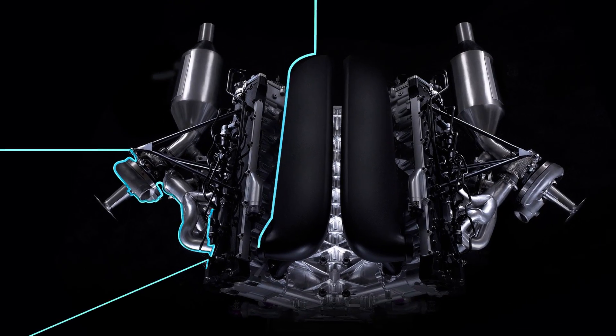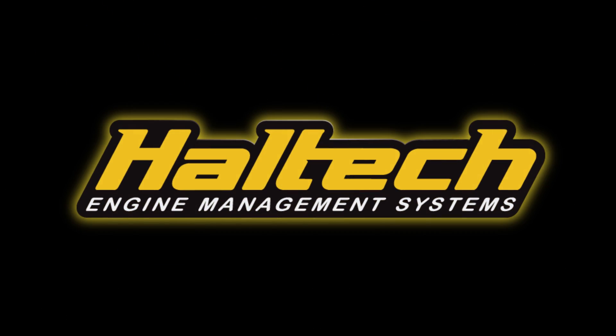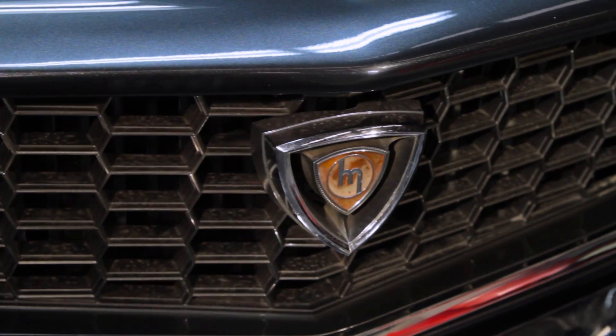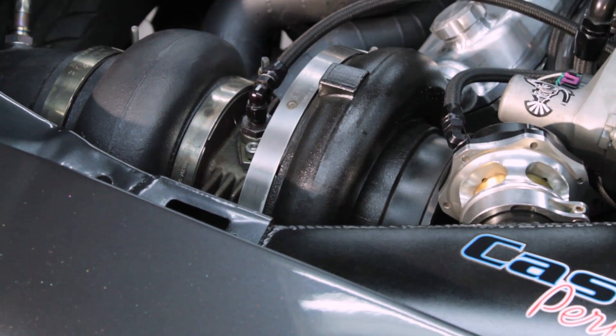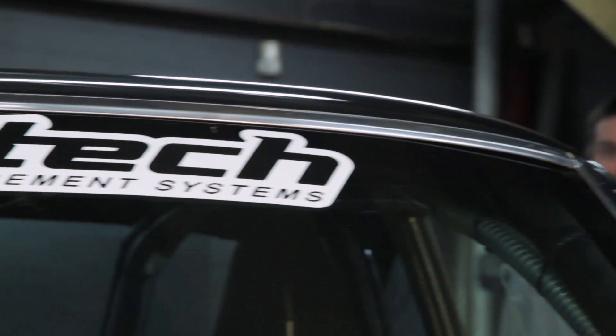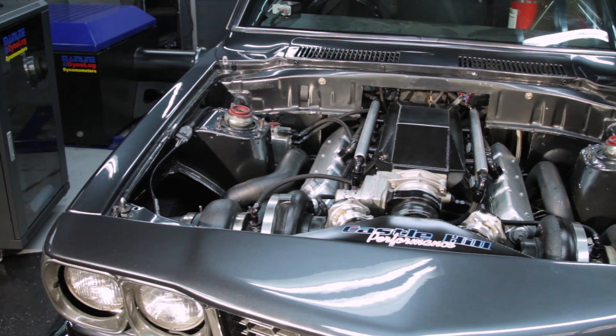G'day guys, we're here at Mix Motorsport tonight with Nathan Ferugia's twin-turbo LS RX3. You would have recognised it from a couple of other videos that we've done. Dale here from Cars of Little Exhaust has been doing a little bit more work on the car. So Dale, can you tell us a bit about what you've been doing with it?